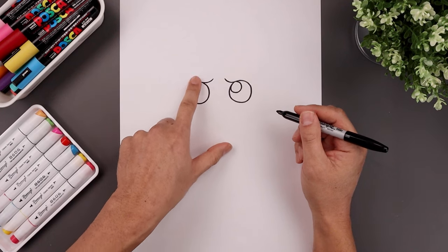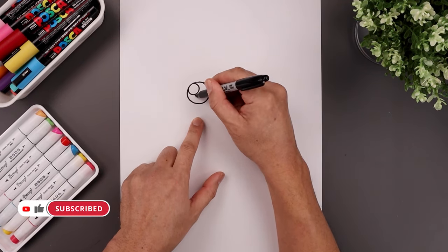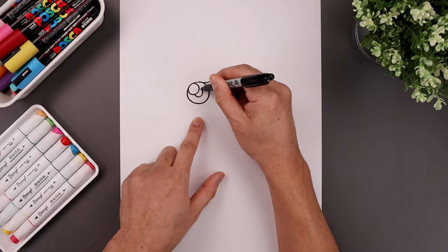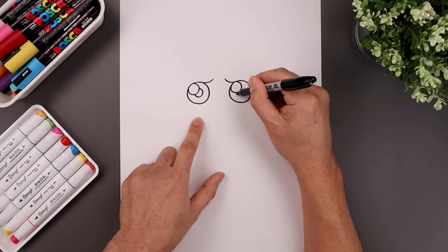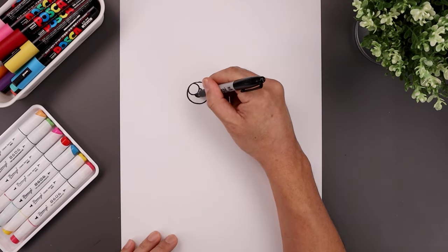Let's place another circle in the center of the eye for the pupil. We're going to go in behind the highlight, starting from the bottom, go all the way around and then back out. And then we'll fill the pupils in black.